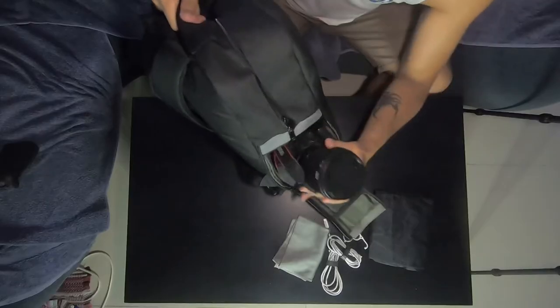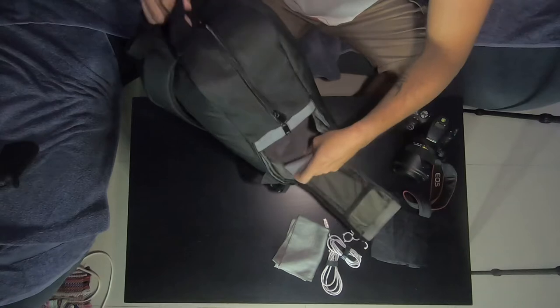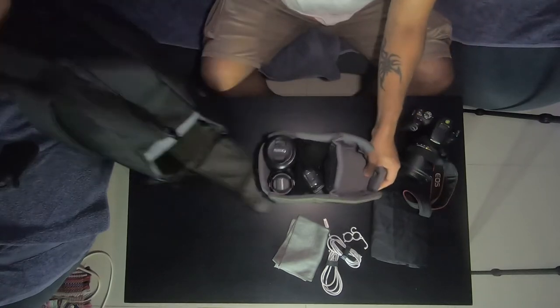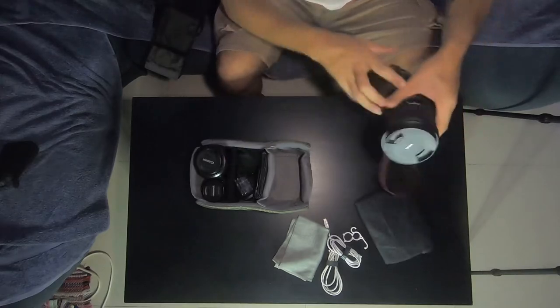You can see how I put my camera — I can easily take it out and take pictures. You can also take the whole compartment out. Now let's start with my camera. This is the Canon DSLR 200D. This is an APS-C camera.